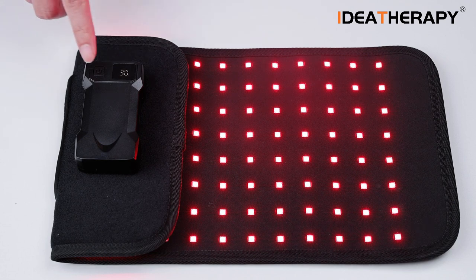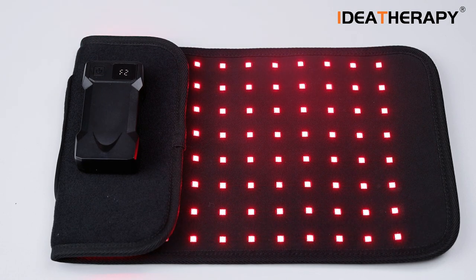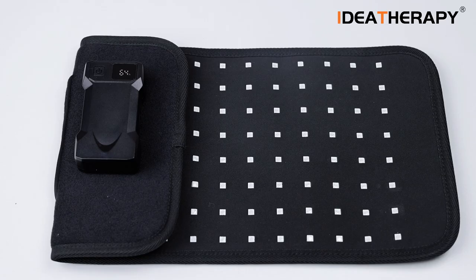Press the button a third time and you will see the frequency setting. F0 means 0Hz, F1 means 10Hz, F2 means 20Hz. When it drops back to the time display, it is saved. Press for two seconds to turn off, and you can see the power remaining when it turns off.